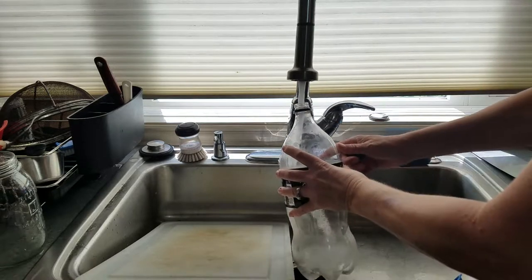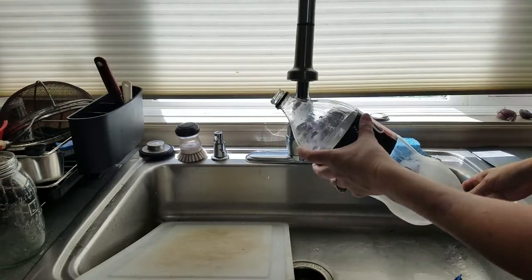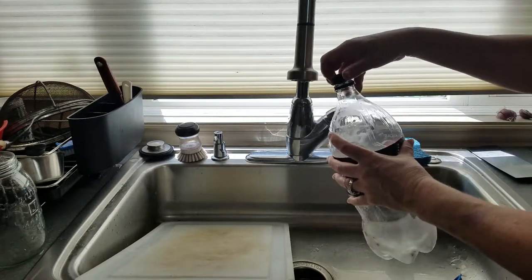So after I finish one, I'll wash it out, let it dry out, and then I will fill it with water, put the top back on, and put it in my storage.